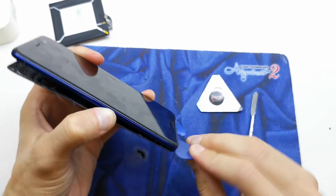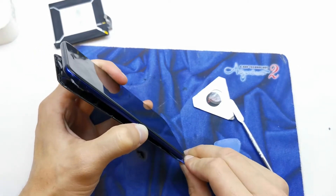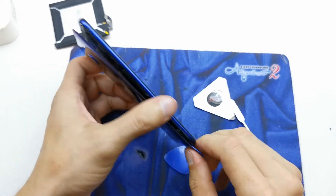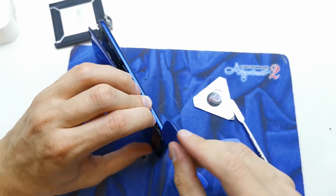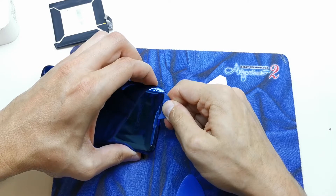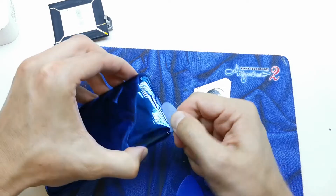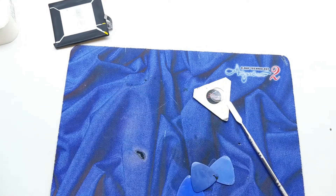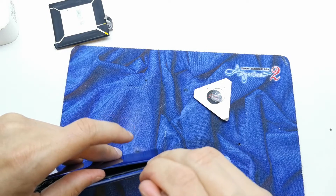The glue is over here as you see. I need to see why it won't come off here — there's still glue holding it.